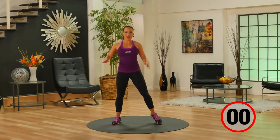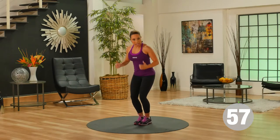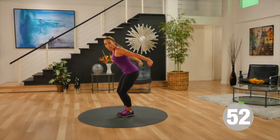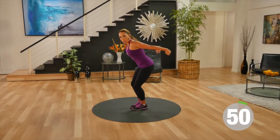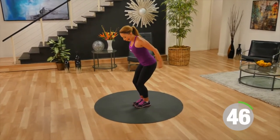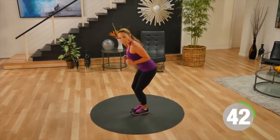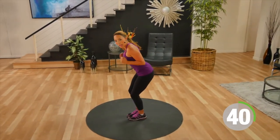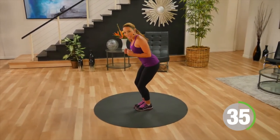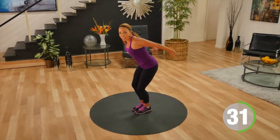Our next exercise is tricep kickback. You're going to stand with feet together, tuck your arms into your sides, and push the arms back, extending them out behind you — activating the tricep muscles. Keep those elbows tucked into your sides as you push back. I always like having a slight bend in the knees, a nice athletic position, keeping your core muscles nice and tight.